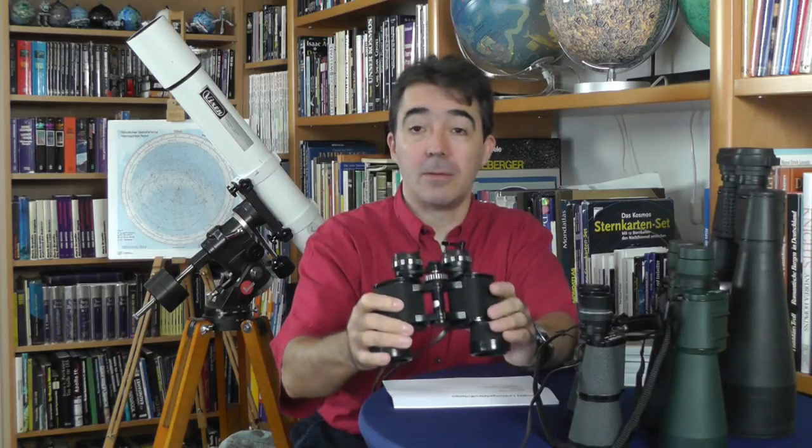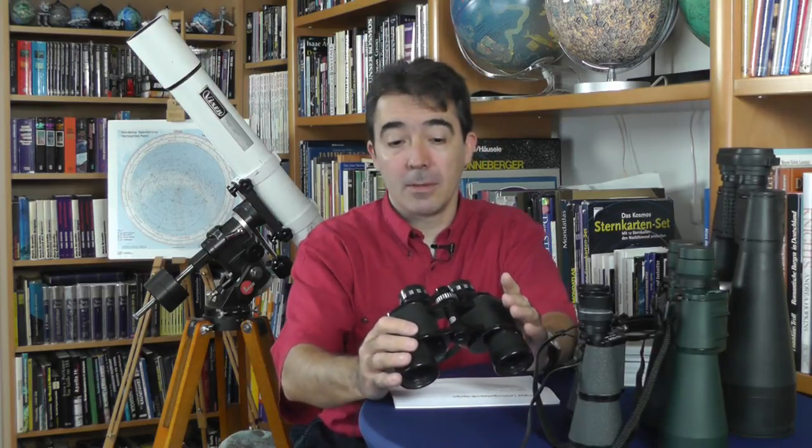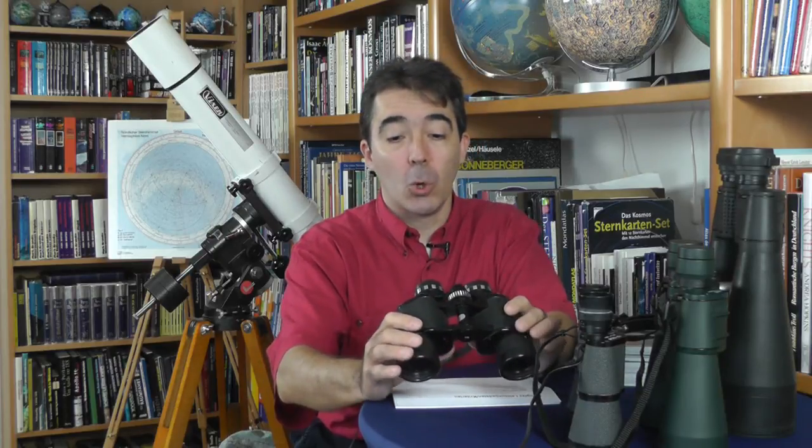Astronomische Beobachtungsinstrumente. Hallo, liebe Sternfreundinnen und Sternfreunde, herzlich willkommen zu meiner Videoreihe über astronomische Beobachtungsinstrumente. Heute möchte ich euch etwas über Ferngläser erzählen. Für den Anfänger ist ein Fernglas eine sehr gute Empfehlung, bevor man zu einem Fernrohr greift, denn ein Fernglas ist klein, kompakt, bietet schon mal eine größere Zahl an Sternen und anderen Himmelsobjekten als das bloße Auge und vor allem hat man immer noch einen großen Überblick über den Himmel.